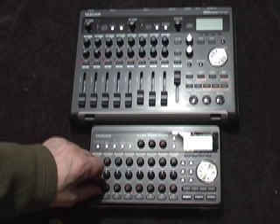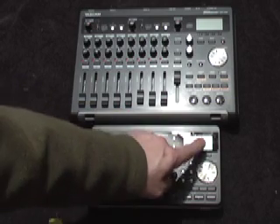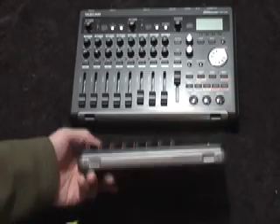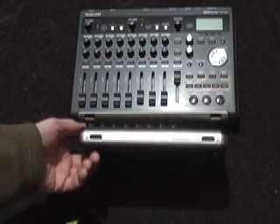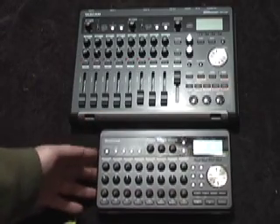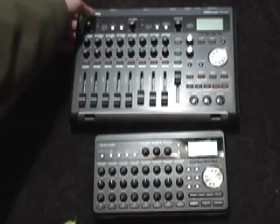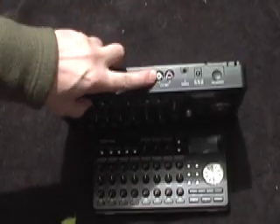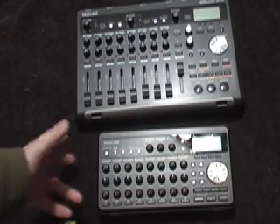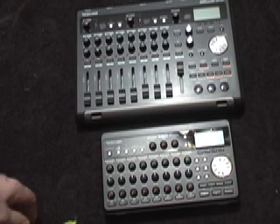On the DP-008, instead of faders you get knobs to save space, and your inputs are here. It has digital EQ, so you'll have to use the jog wheel to access it. Both units include stereo condenser microphones. The DP-008's only options for getting music out are the analog outputs or USB, so you can burn to CD or mix the wave tracks in a different program — it works with both Apple and PC.